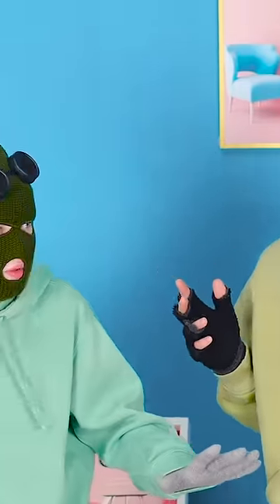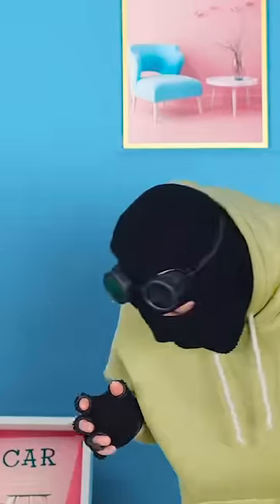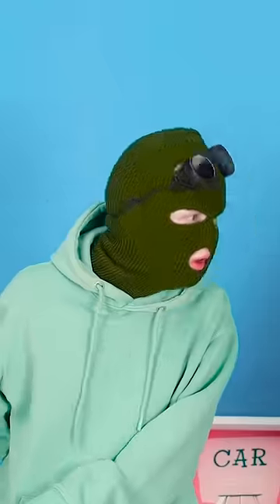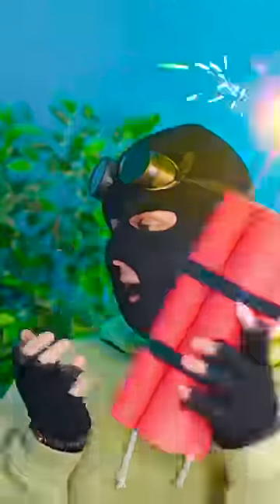Hey! What's that noise? Is that… a bomb? No no no! What are you doing?! Put it down! All right! Here! Catch!